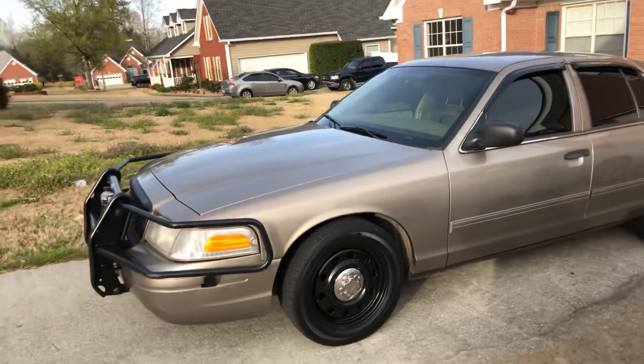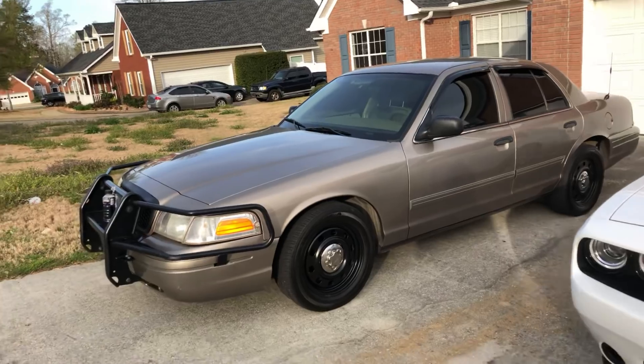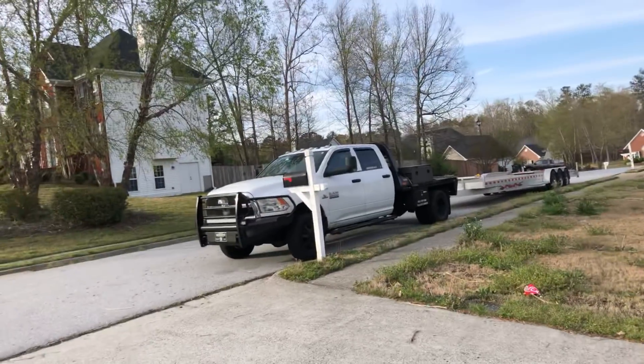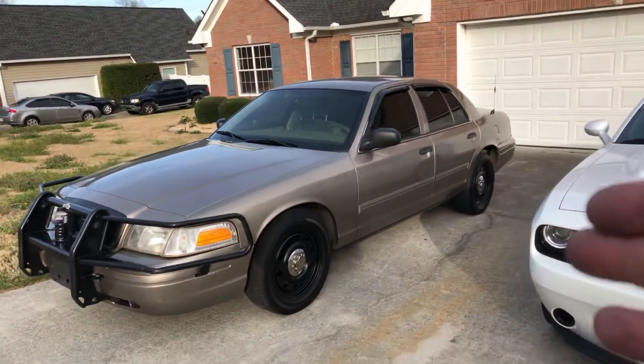I was thinking I wanted another Crown Vic for wide load escorts. Going with a different vehicle wasn't going to be cost-effective fuel-wise, so I went ahead and bought the Crown Vic.